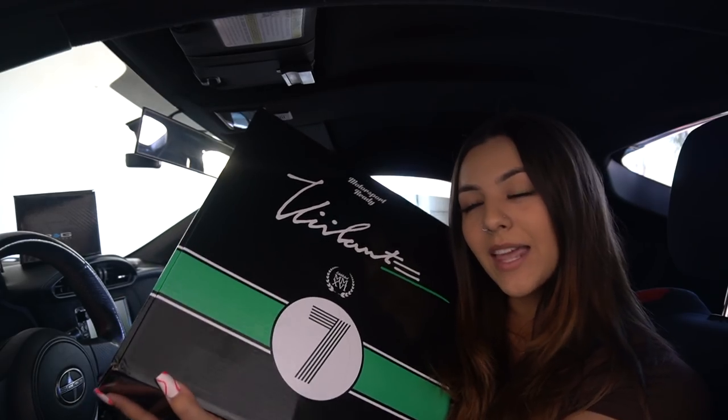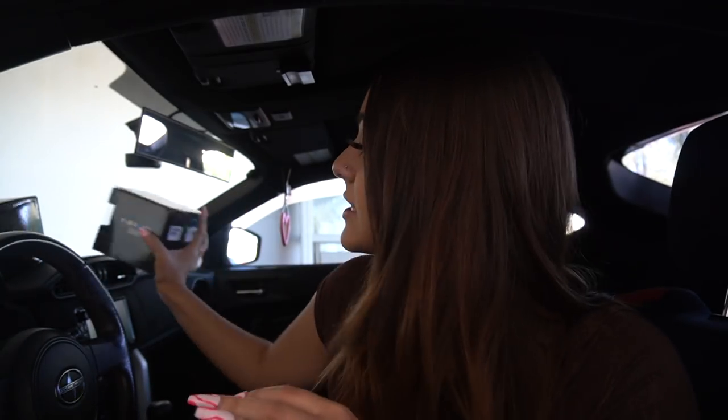Hello you guys and welcome back to another video. Today I am finally switching out my stock steering wheel for an aftermarket steering wheel. Right here I have my NRG short hub and my NRG quick release. I have had these sitting for a while, honestly, and I've just been waiting until I got my steering wheel and it kind of took a while.